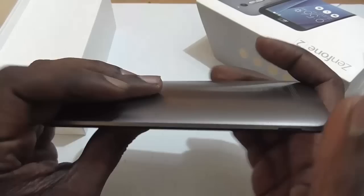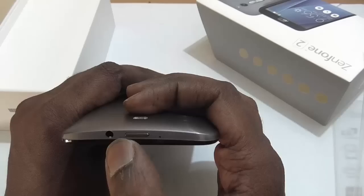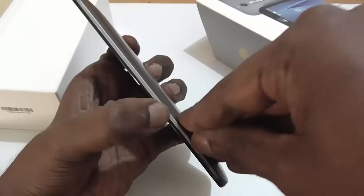Let's take a look at the sides of the device. This is the micro USB port, this is the microphone, and then you have the 3.5mm audio jack. This is another noise-cancelling mic. You also have the Intel Inside logo, Zenfone logo, and these are the speaker slots. There's a slot which can be used for opening the back cover.